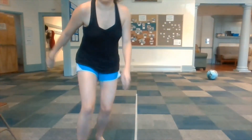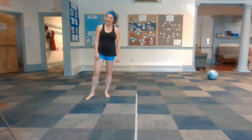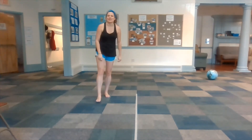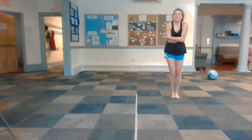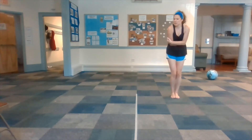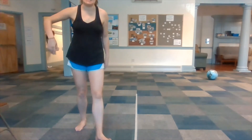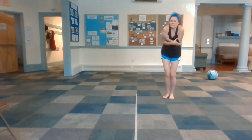Over here it is super sweaty, melty, hot land — kind of like it is outside today in Philly. Over here it is freezing cold ice land. When you're over here, let me see you moving with hot, melty, sticky, sunshiny movement. And over here, let me see some shivery, freezing cold movement.